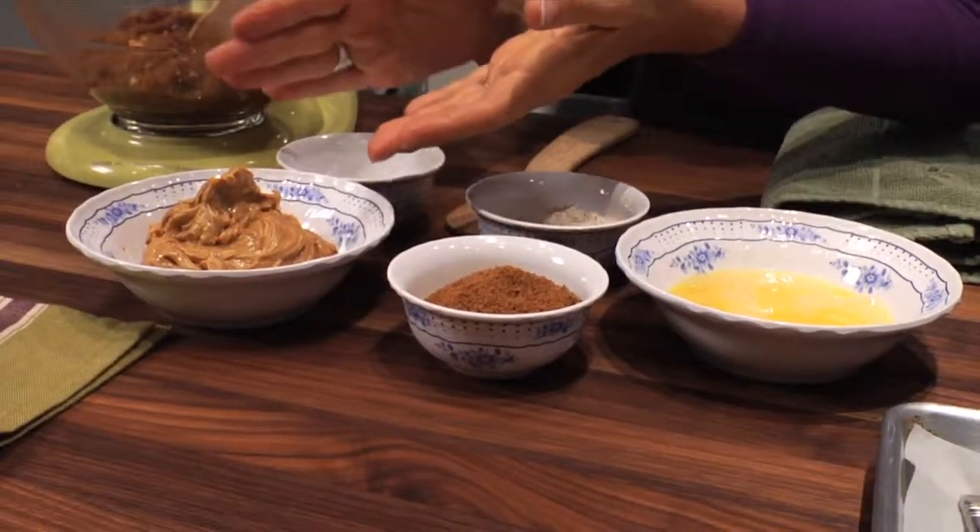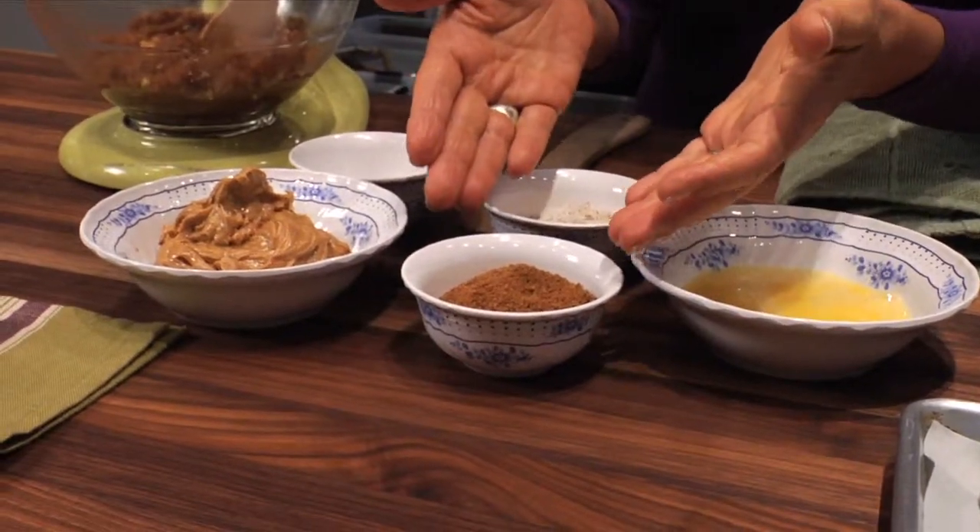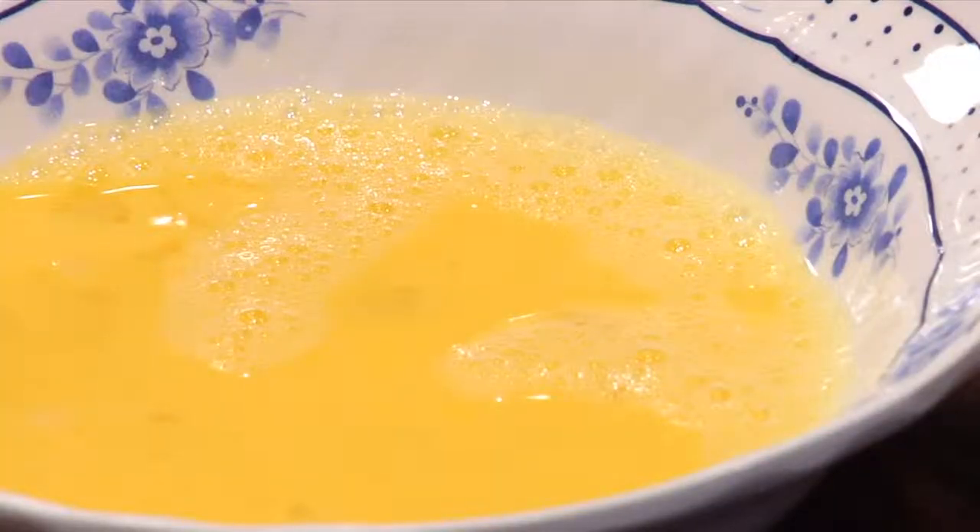What you're going to need is one cup of that peanut butter and a sweetener — I'm going to use the coconut sugar. To bind it a little bit I've got some whole wheat flour, and then just a pinch of salt and one egg. Just blend the egg a little bit. And that's all there is to the ingredients for this peanut butter cookie.